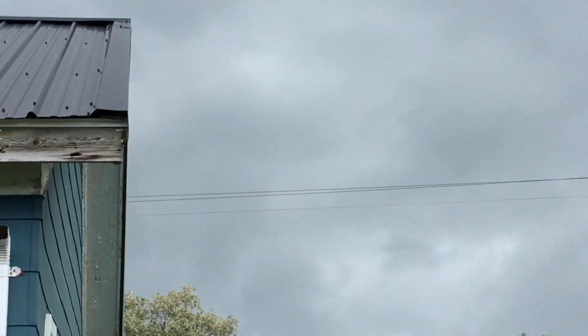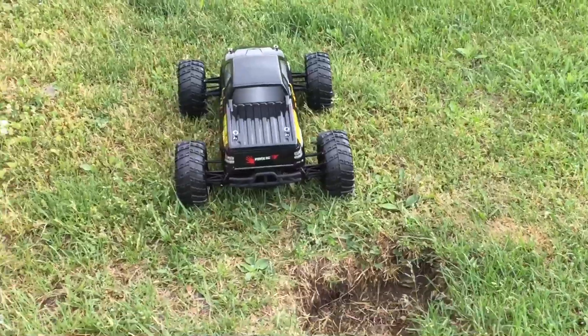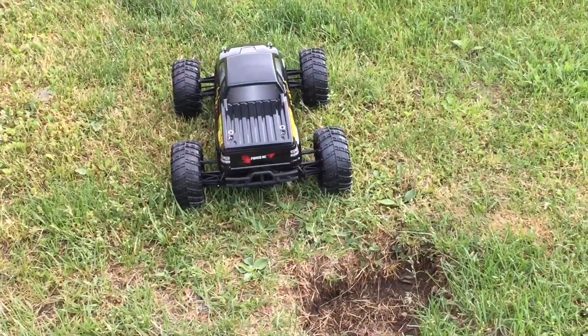Looks like rain's moving in and I don't know how much time I've got. I was hoping to also do the 2S run as well. Hopefully I've got time to do both and I'll merge them both into one video for you.